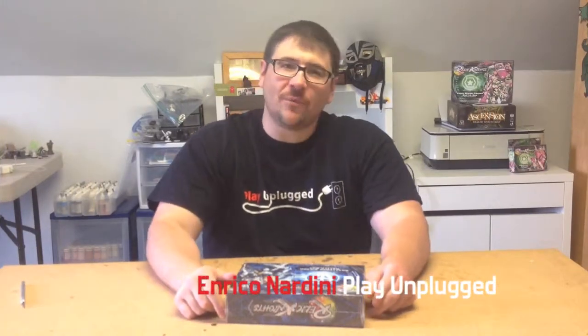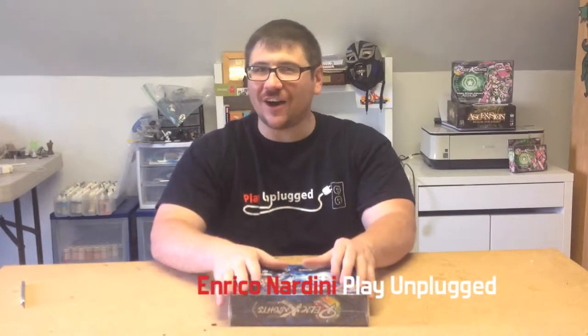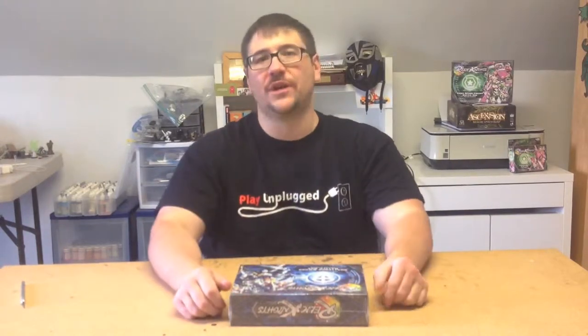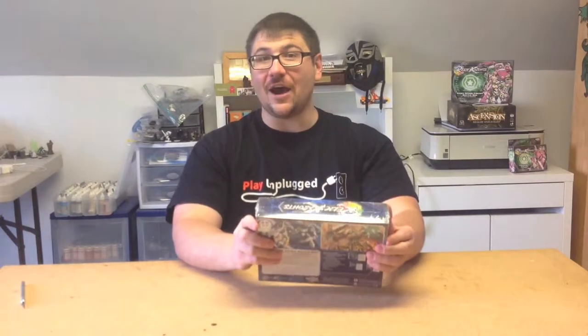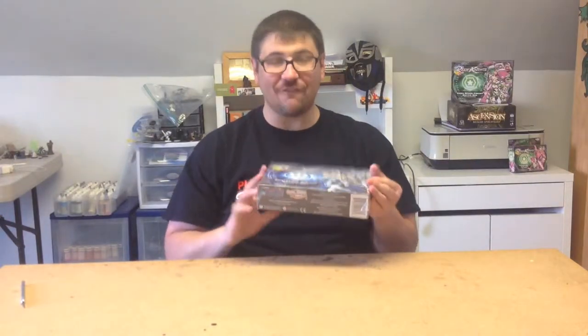Greetings and welcome to another episode of PlayOnPlug TV. I'm your host Enrico Narodini from PlayOnPlug.com and I'm here back from Gen Con 2014. Had an amazing time, so much fun. Love the con — best four days in gaming, no doubt. And today I have, fresh from Gen Con, an unboxing for you. A Relic Knights Faction Starter — this one's for the Shattered Sword.